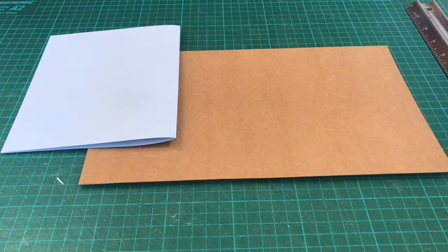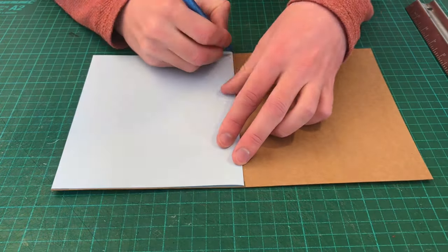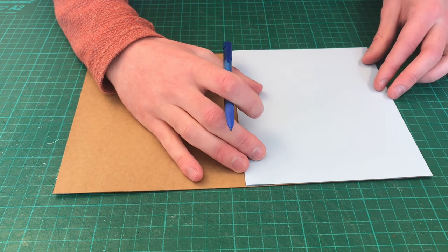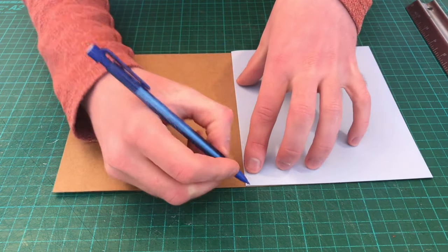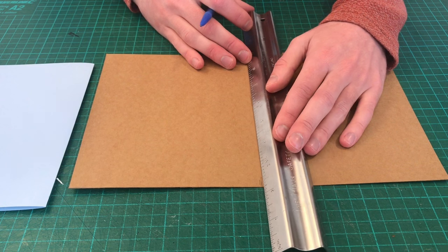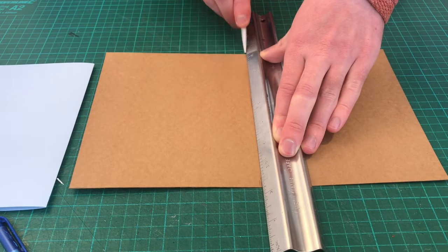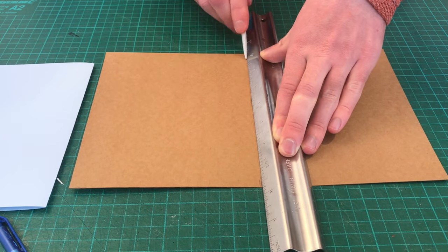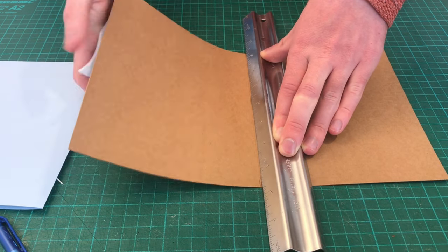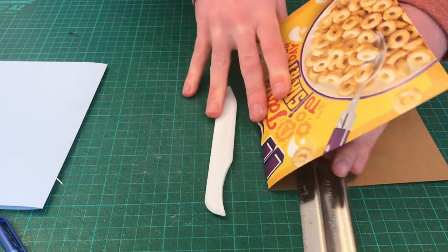Let's turn our attention back to the cover. Using the folded cover page, place it on one side of the cover, then use a pencil to mark where the spine will be. I'm going to line up my ruler with the spine and use my bone folder to score the spine. This will make it easier to fold the cover, but you could just use your hands if you wanted to. If you're planning on making more of your own sketchbooks, then I would recommend picking up this tool. You can normally buy them on eBay for £3.